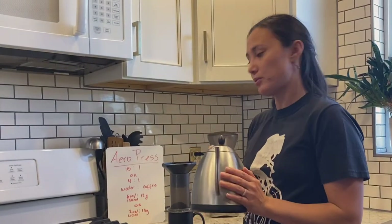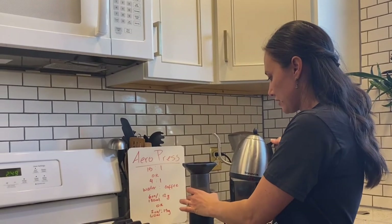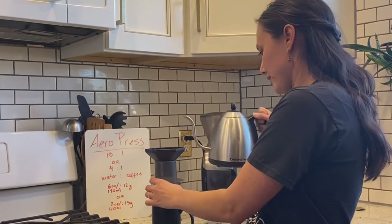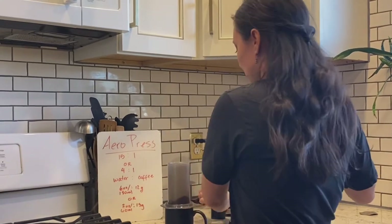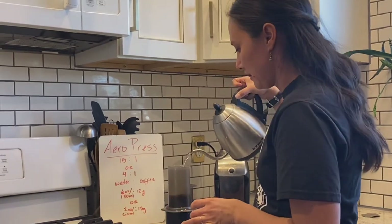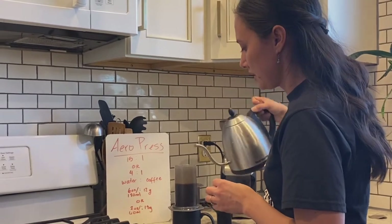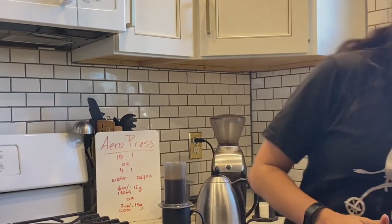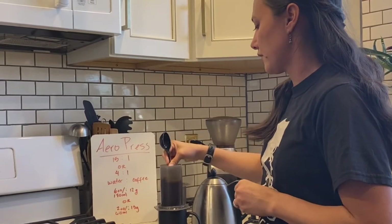Now I am going to pour in our 180 milliliters of water. On the Aeropress it sometimes has little numbers that go one, two, three, four. My Aeropress is pretty old so it doesn't really have those numbers anymore, but I know where it is. I want to get all my grounds pretty wet. This is a faster brew method — it's going to be about a minute and 30 seconds. I've added my 180 milliliters of water and I'm going to give it a quick stir with my paddle or your spoon, and I'm going to stir it for 30 seconds.